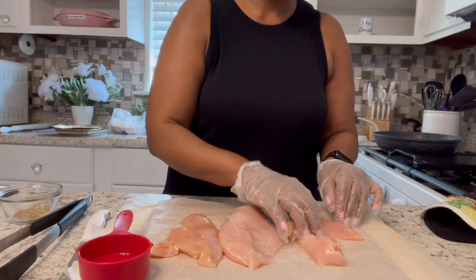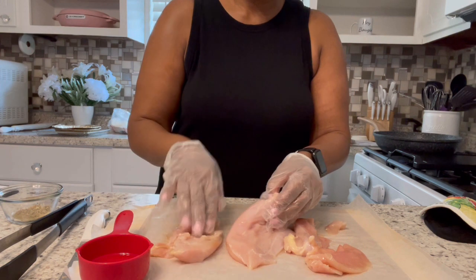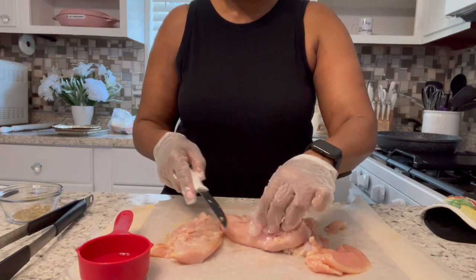Vegetable oil tends to tolerate the heat better in the pan, so that's why I'm not using olive oil.